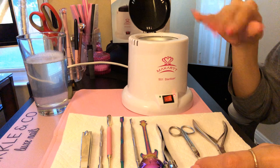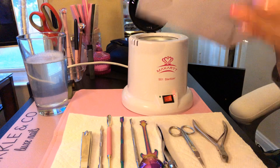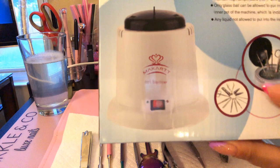Let me show you the box — this is what it looks like on the box. This is everything that comes with it.